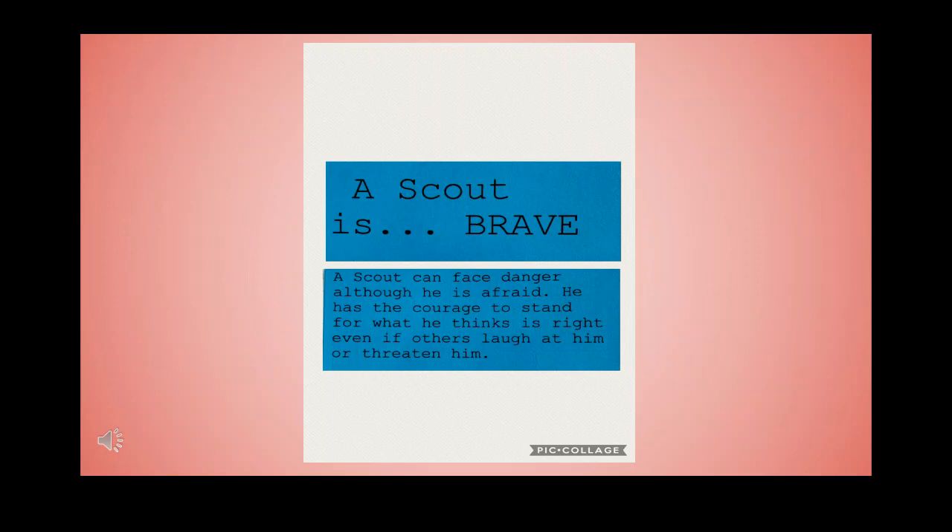A Scout is brave. A Scout can face danger although he is afraid. He has the courage to stand for what he thinks is right, even if others laugh at him or threaten him. A Scout is brave.